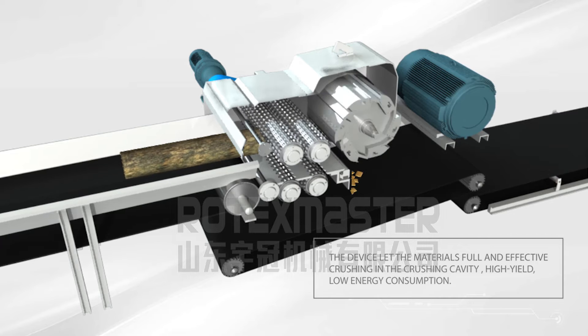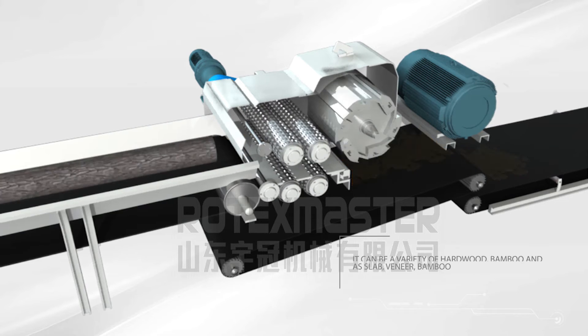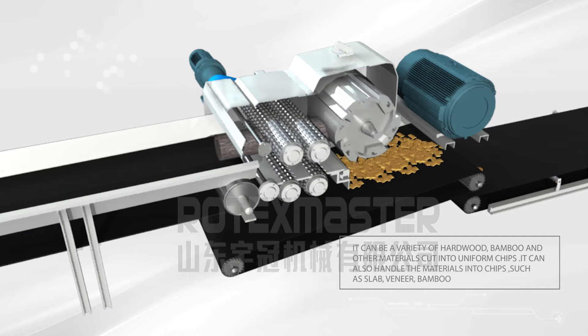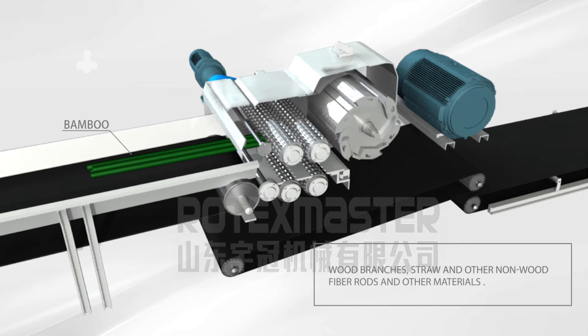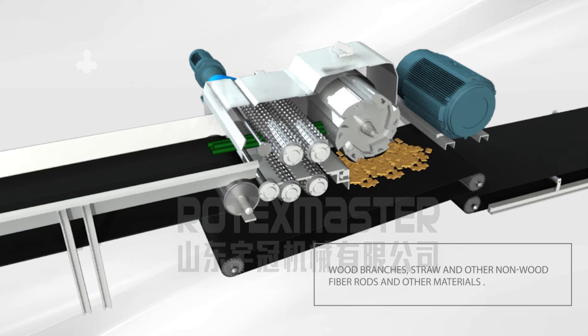The device allows materials to be fully and effectively crushed in the crushing cavity with high yield and low energy consumption. It can cut a variety of hard wood, bamboo, and other materials into uniform chips. It can also handle materials such as slab, veneer, bamboo, wood branches, straw, and other wood fiber rods.